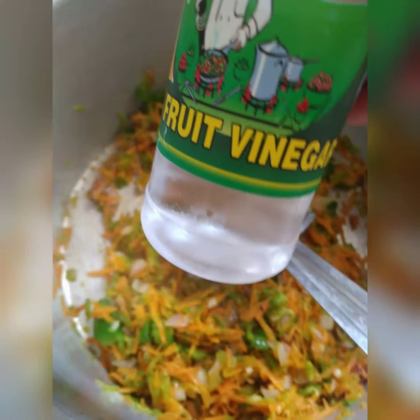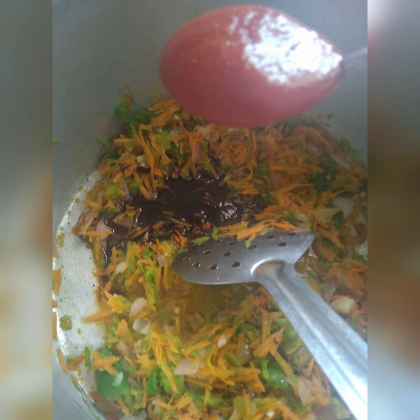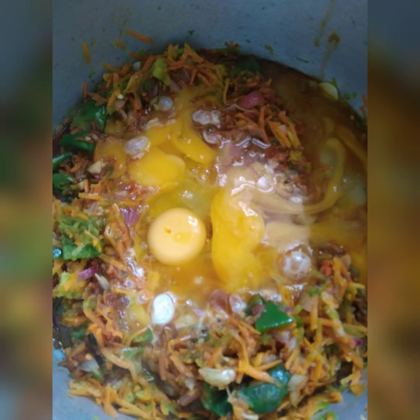Then add around 1 tablespoon of vinegar, 1 tablespoon of soya sauce, 1 tablespoon of tomato ketchup or tomato sauce, 1 tablespoon of pepper, and 5 eggs. Keep stirring till the mixture becomes thick.